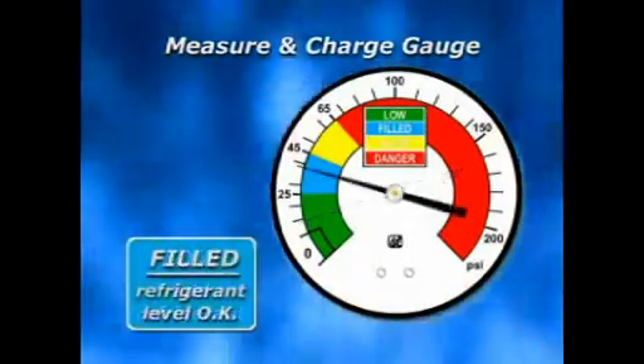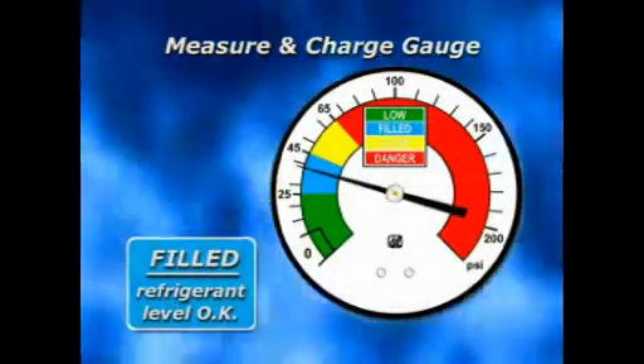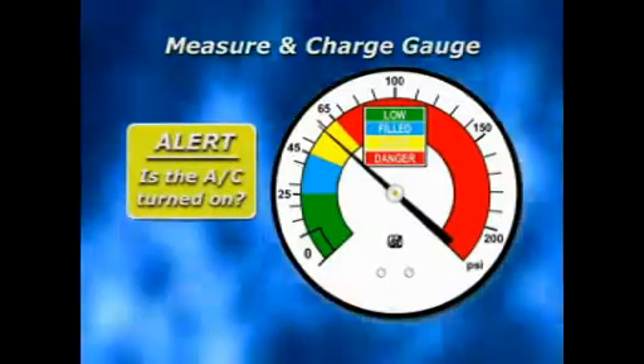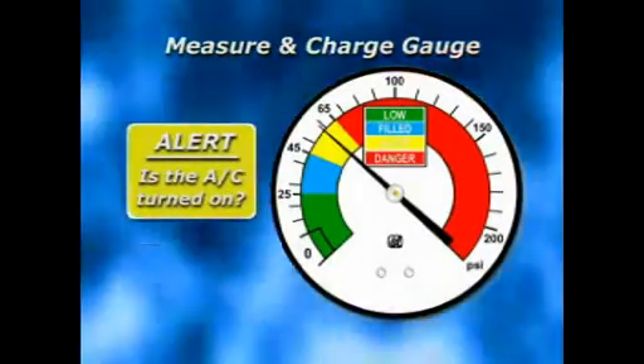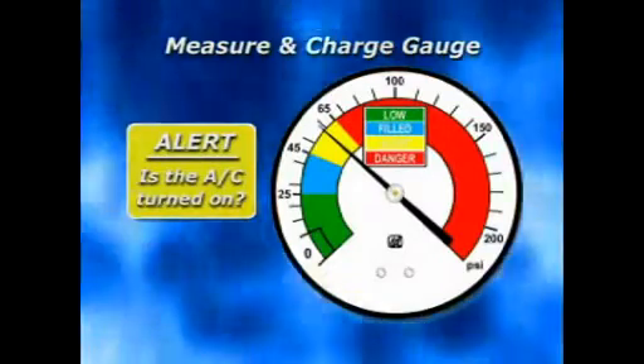A reading in the blue band indicates the system already has the proper amount of refrigerant. If the needle is pointing anywhere in the yellow band and the AC is turned on, you may need to add a little refrigerant to activate the compressor.